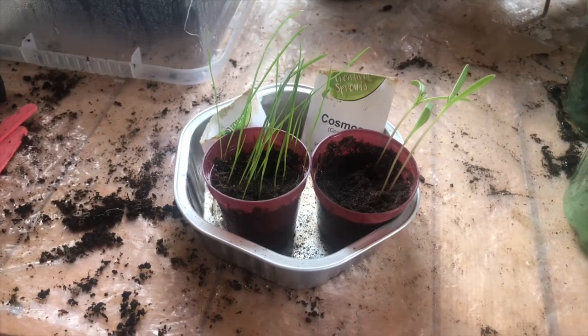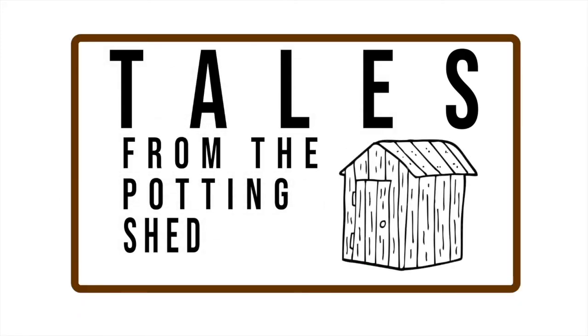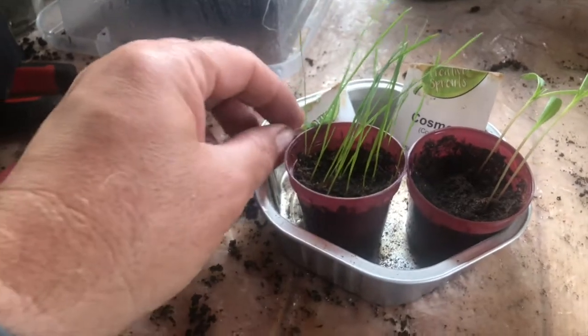Welcome to Tales from the Potting Shed. Here we are, we're back again, and another update.